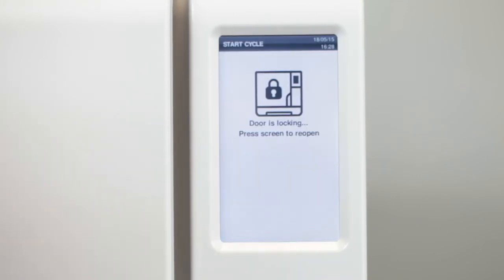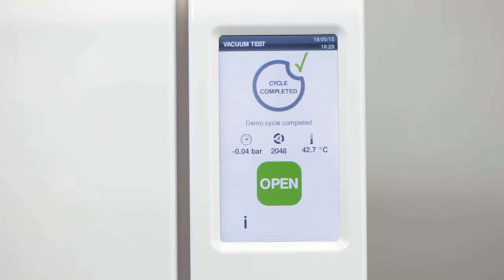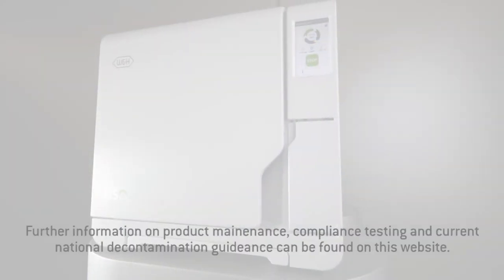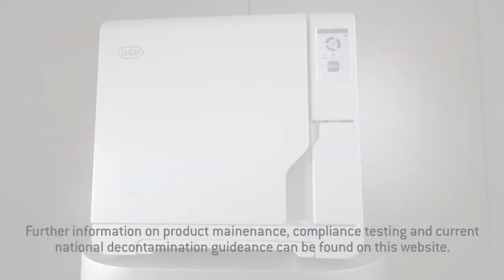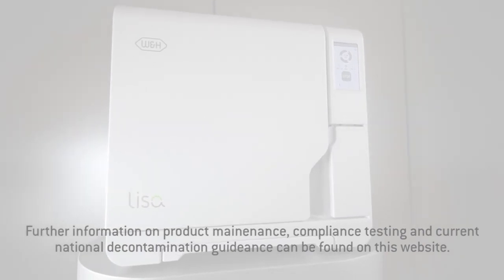You can open the chamber door as soon as the vacuum test cycle is finished. A notification on the touch screen of your Leaser sterilizer will inform you whether the vacuum test was successful or unsuccessful. The Leaser sterilizer saves the digital test reports in the device memory and also on the USB stick if available.